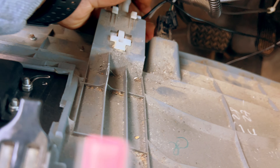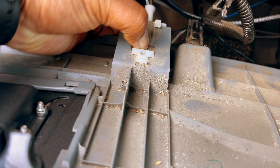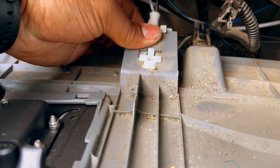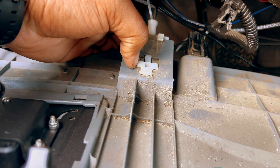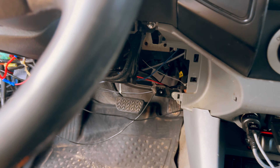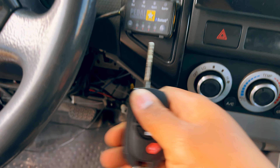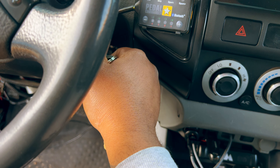At the bottom here you have a couple plugs on the driver's side to detach — powered mirrors and traction control — just pinch and pull them down. You also have one more plug for your TPMS reset and your hood latch. This one has a little tab here — you have to push back on it and down at the same time.